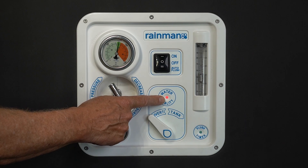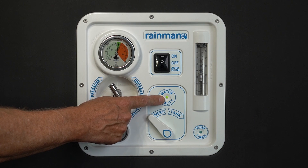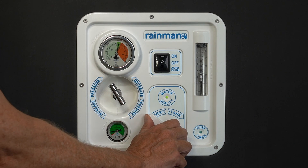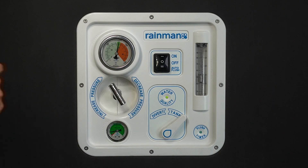On start up, this will be red. When the water quality reaches an acceptable level, the LED will change to green. You can then switch from divert to tank. At this stage, your vessel's fresh water tank will fill with portable water.